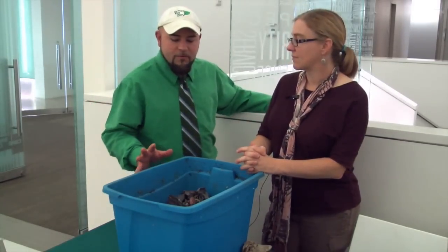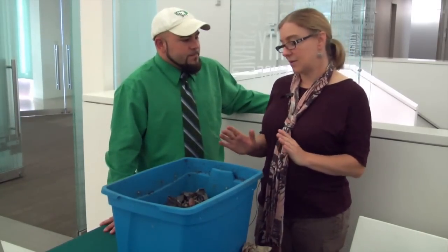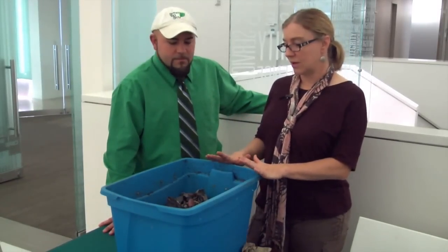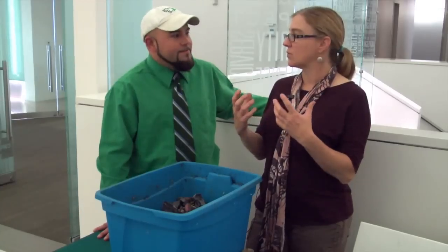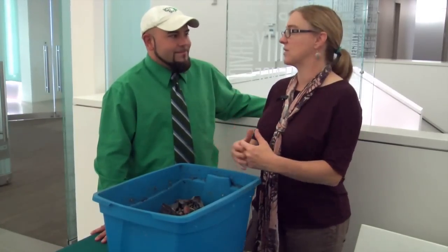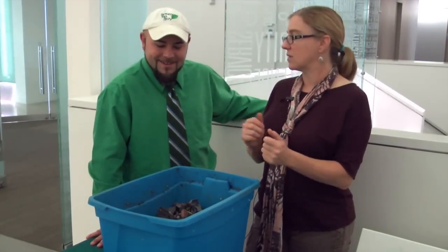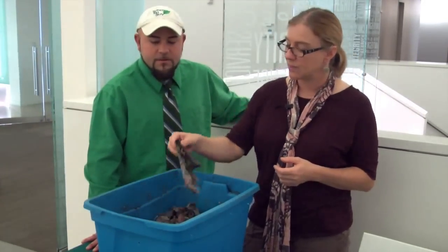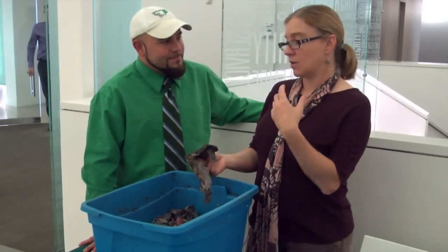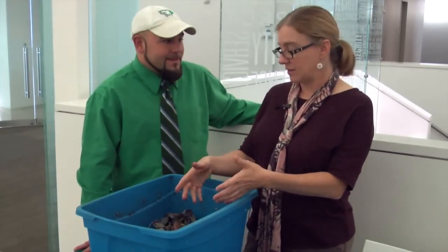So you had mentioned before that you can get these bins from the Texas Worm Ranch — what comes with that bin? So in a working worm bin we're going to start with a bottom layer of organic compost, and that would be representative of the forest floor: a real rich organic material for decomposers to live in, like our red wiggler worms. And then on top, instead of using leaves which would fall each year in the forest, we use newspaper, get it nice and moist, and the worms can actually eat that newspaper and convert it into worm castings as well.